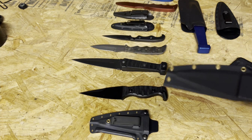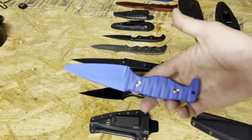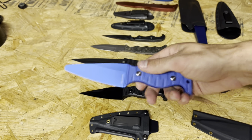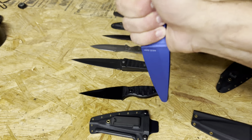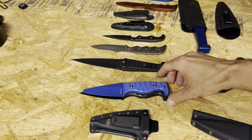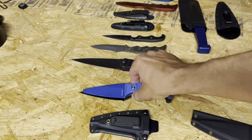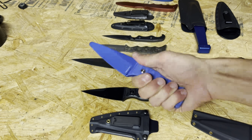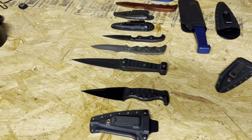It also comes with a storage sheath and a trainer — an aluminum trainer with the same style scales, so it feels identical in the hand. It's just a little bit lighter. When you line them up, you'll see the trainer is just a wee bit shorter. That's good — it helps you train to go a little bit deeper, and it just doesn't hurt.